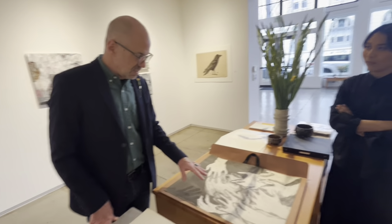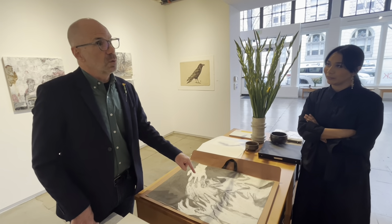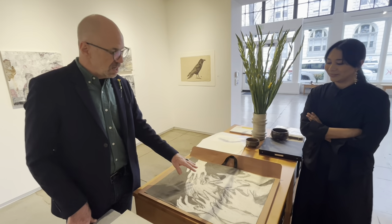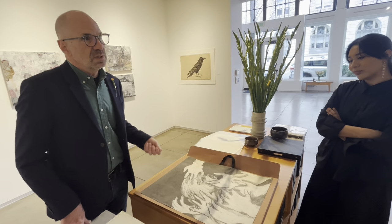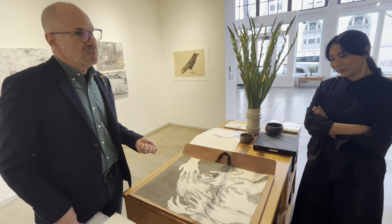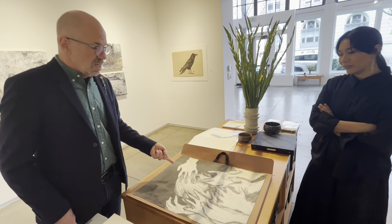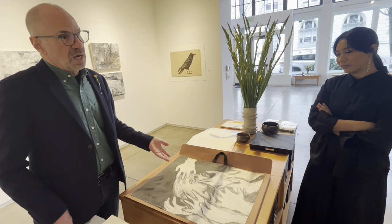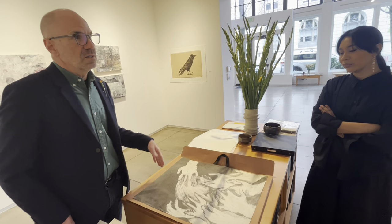An eye somewhere where it's not supposed to be — people kind of freak out. But then he said if you scratch that eye out or do something to that eye, then it really freaks people out. I don't think Rick was doing it to instigate or to push people's buttons, but in some ways I think it was Rick unseeing what he saw in Vietnam.